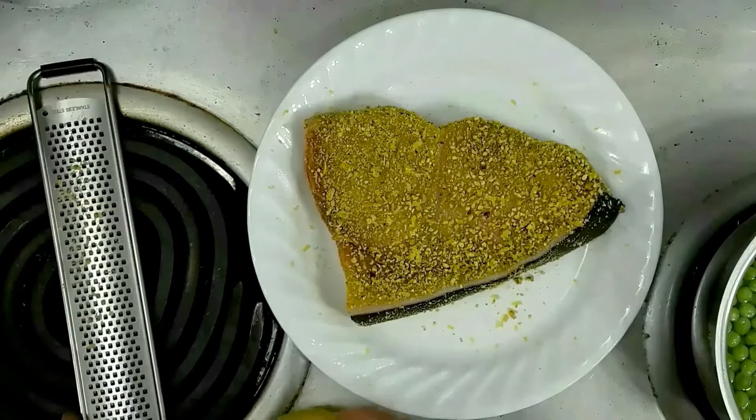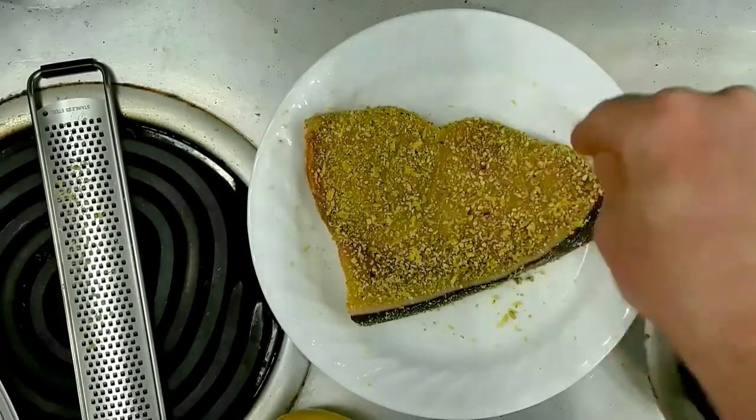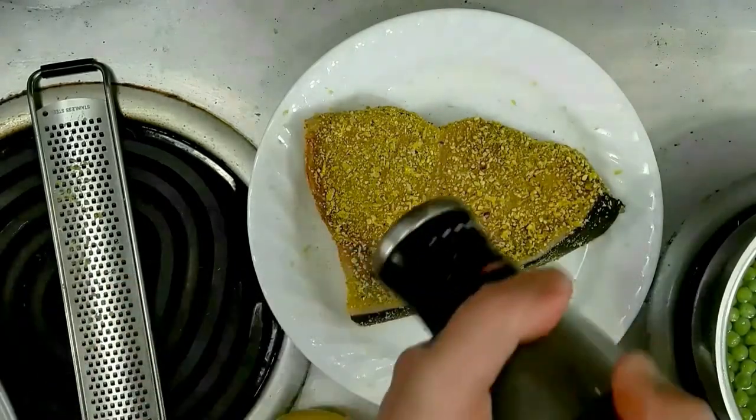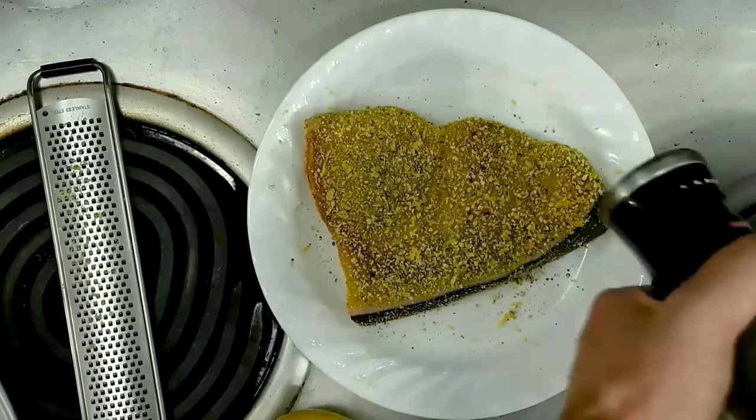I'm going to also add just a little more salt at this point, and some cracked black pepper. And we'll do the other side.